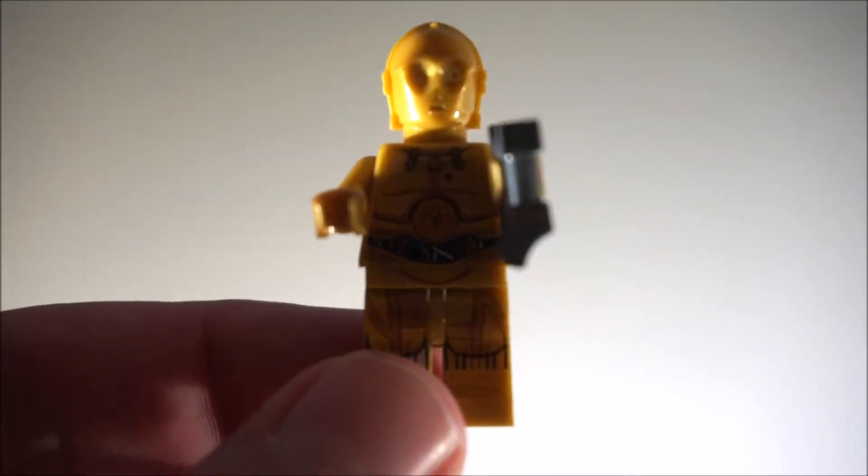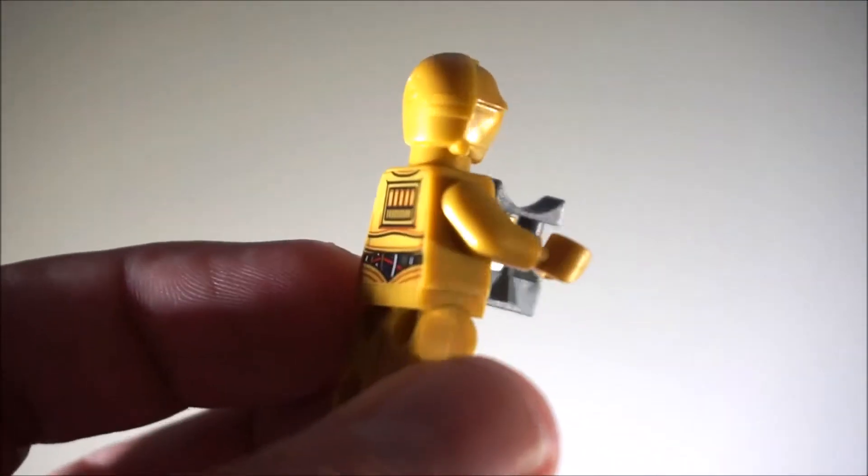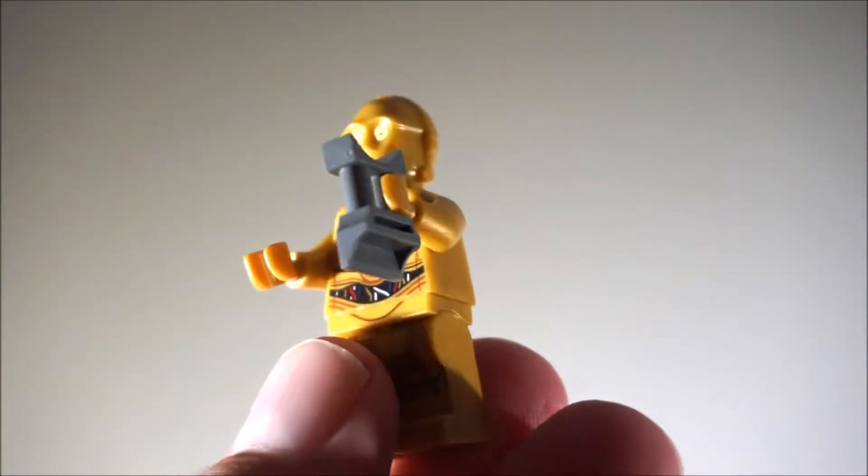First we have C-3PO. There you go, there's his back print. And he has a little visor and like binoculars.